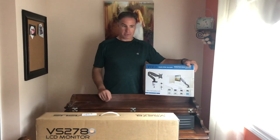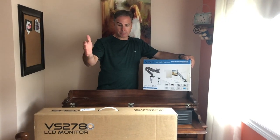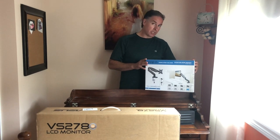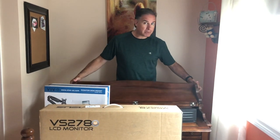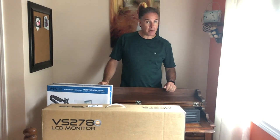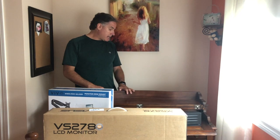Hey everybody, on this episode of Mr. Fix I'm going to be mounting one of these Vivo desk mounts and installing a new ASUS monitor to the back of it. These are certain types that you're able to mount right to the back, but the challenge is that we're going to try to mount it to one of these flip-top desks — which you can't do because it's going to flip and cause issues with the total functionality of the desk. So we're going to review what works best and go from there.